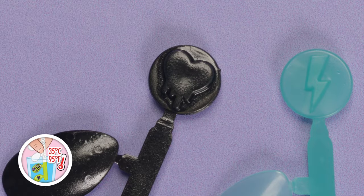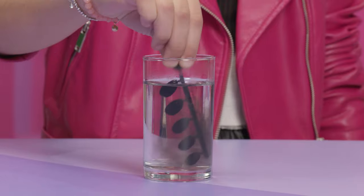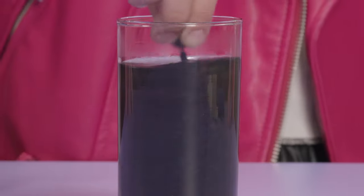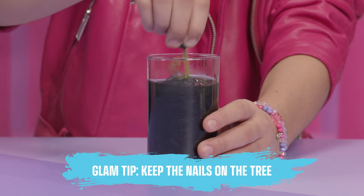The melting heart indicates a water reveal. Fill up a glass with warm water, deep enough to submerge the full nail tree. Dip the nails in the water and swirl them around until all the paint has come off and your design is revealed. Glam Tip! Keep the nails on the tree for the reveal to make it easier.